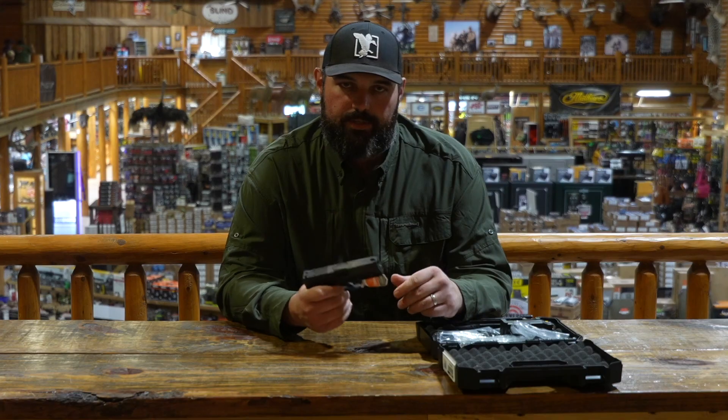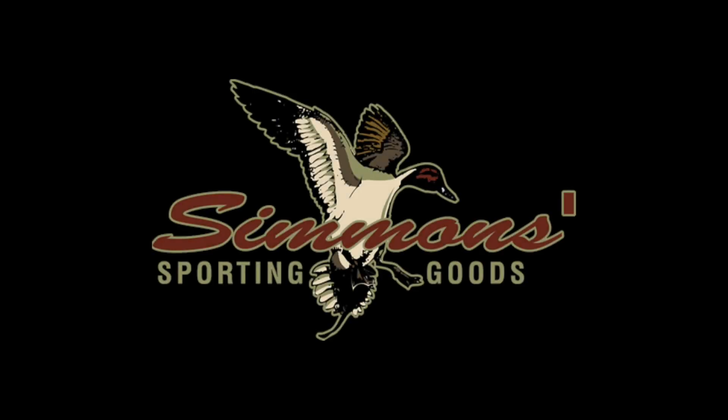Check them out at Simmons Sporting Goods at SimmonsSportingGoods.com. Have a good one.